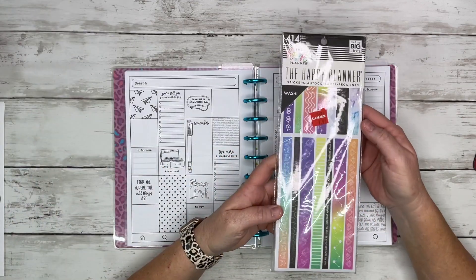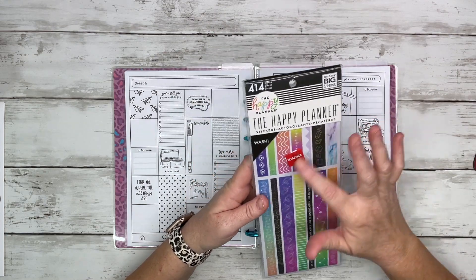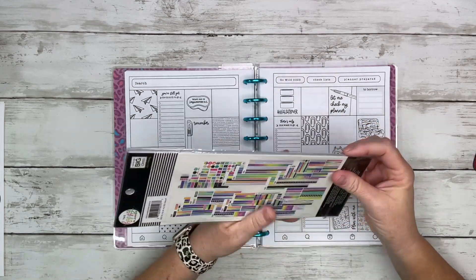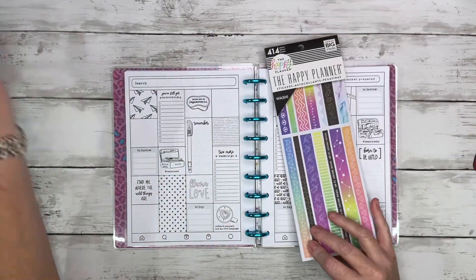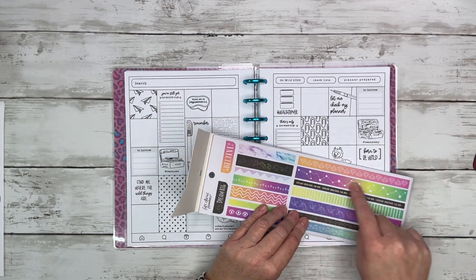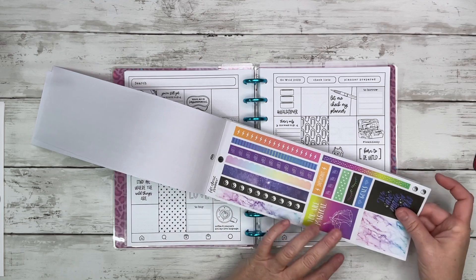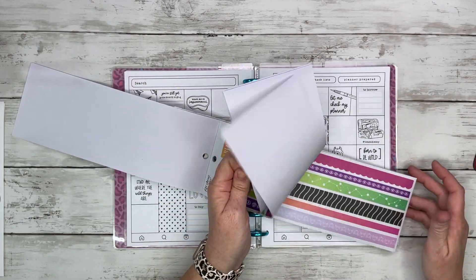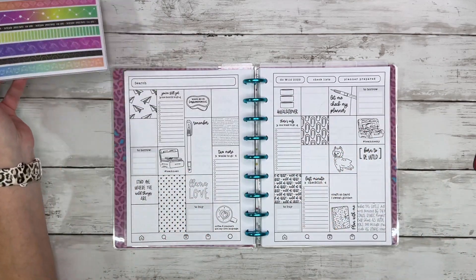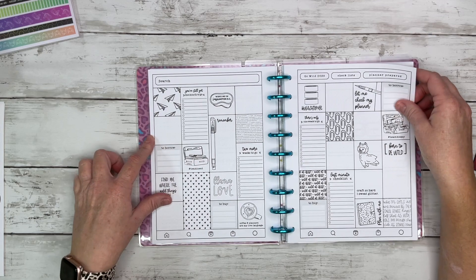Speaking of decorating — I decluttered my desk drawers and found this: if you guys remember the Happy Planner washi sticker books, I bought this on clearance for eight dollars. The washies inside really match the Go Wild theme — lots of purples and cosmic colors. These will be really cool to decorate in this memory planner. If you have this and kind of forgot about it, this would be perfect.